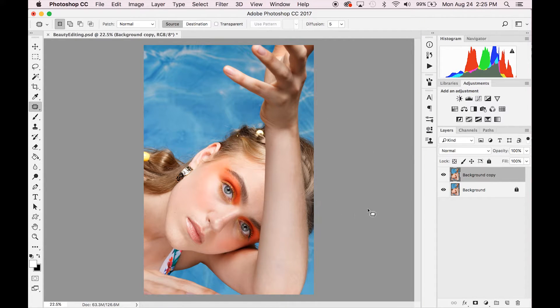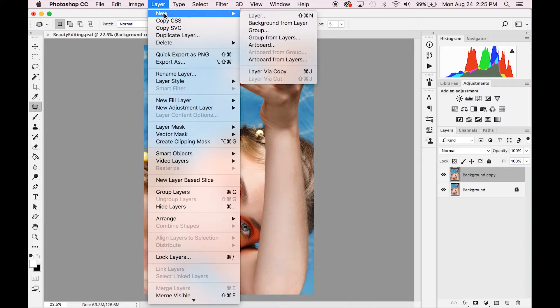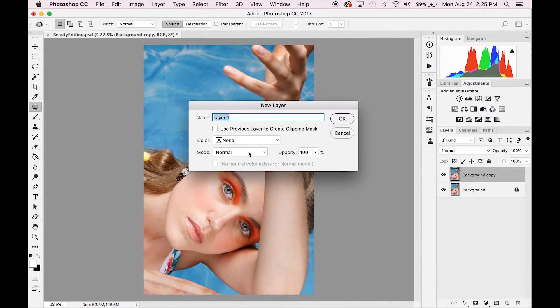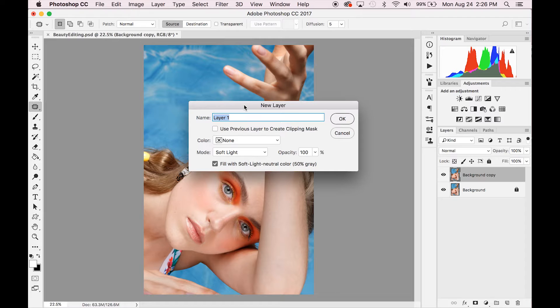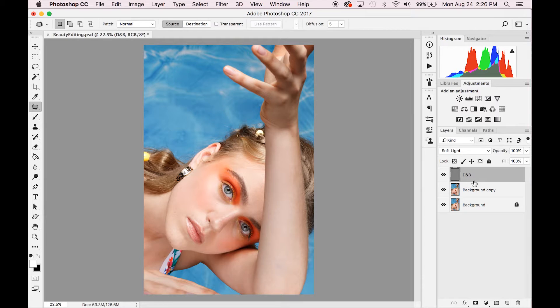There you have it — that's looking pretty good. We can click on and off to see our before and after. Now we're going to start the dodge and burn by going Layer > New Layer, changing this to Soft Light, fill with 50% gray, and rename it to "Dodge and Burn." This is the layer we're going to be doing all of our dodging and burning on. A lot of people split this into two layers, one for dodge and one for burn, but in this method we're doing everything on just this one layer.